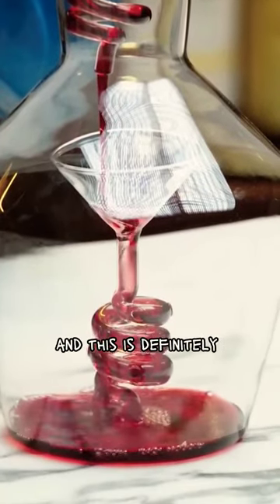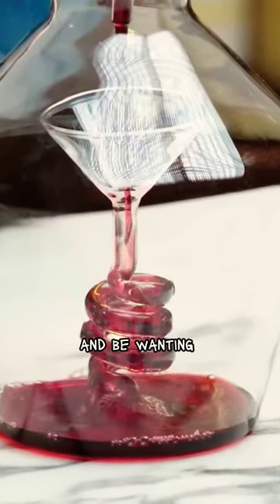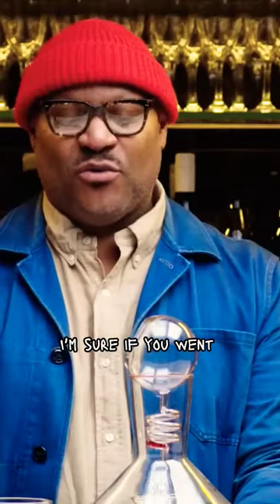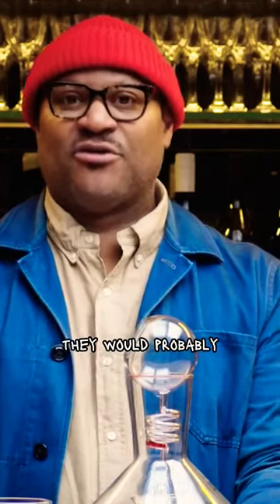I think for some people this seems really fun, but this is definitely not my jam — wanting to be a purist. I would just much rather dump this in a decanter. I'm sure if you went to a village in France where they made wine and brought this with you, they would probably kick you out.